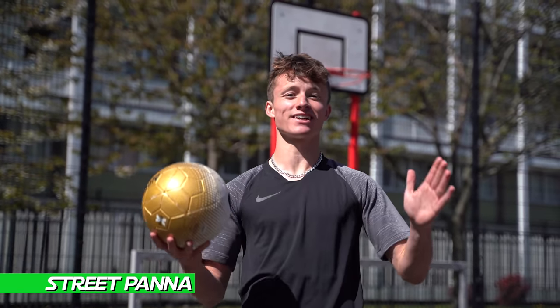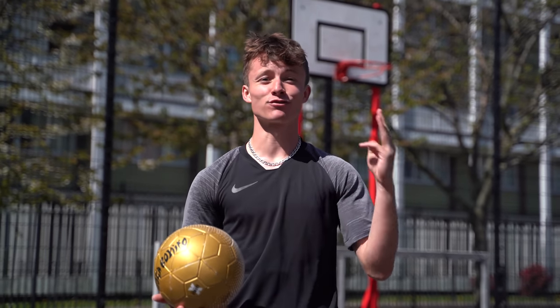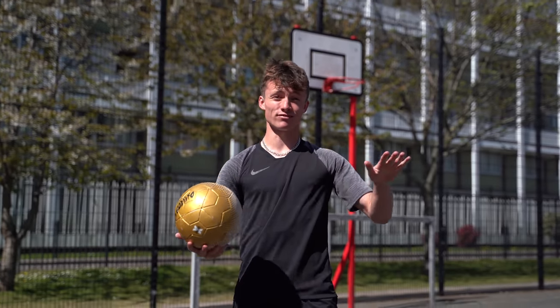I'm Jack Downer, aka Street Panna. I'm super excited to be a part of the Unisport team. What am I teaching you first? Today we're getting into three skills to nutmeg your friends every time.